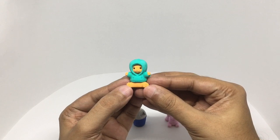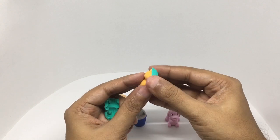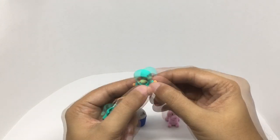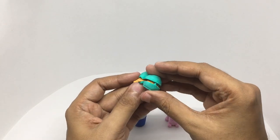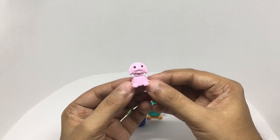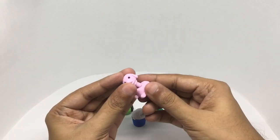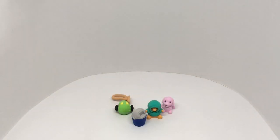You get a bear with a hoodie, and that's how the bear looks without the hoodie. You also get a puppy. Quite a cute looking set.